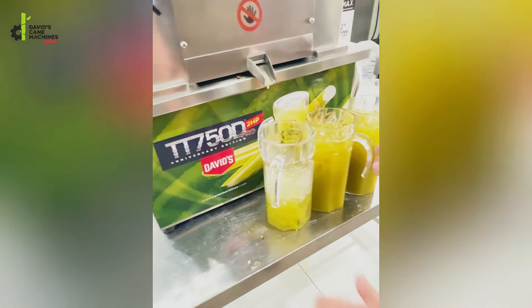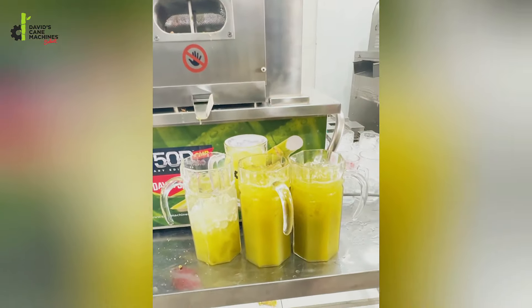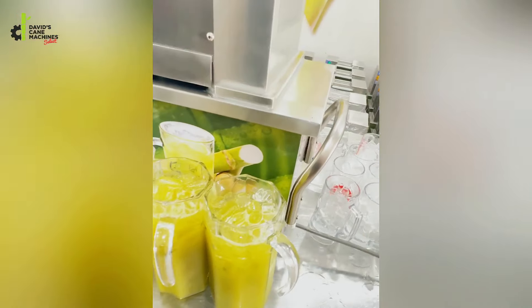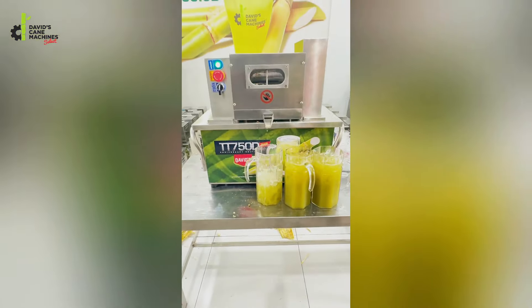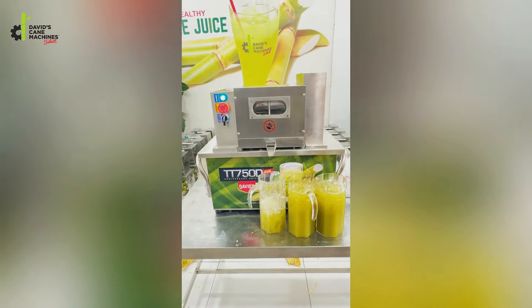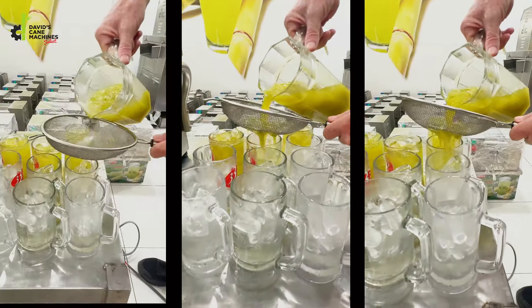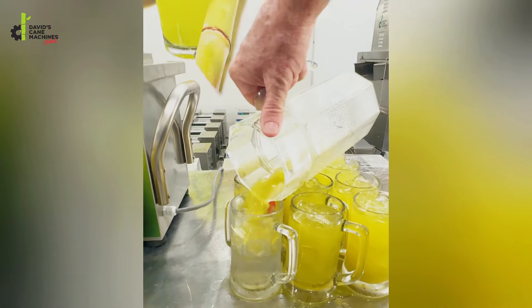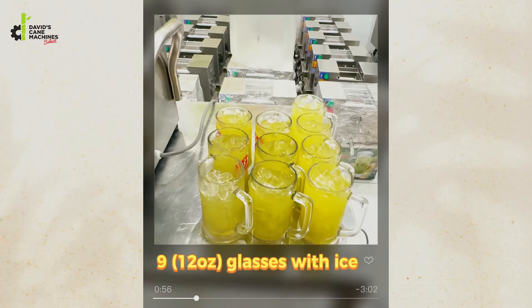From three kilos of sugar cane, we have two liter pitchers that did have ice in them. Now what we're going to do is pour them into 12-ounce glasses that have ice, and we'll see how many servings we can get. That's just with one pitcher — I've already run out of glasses, so that's nine 12-ounce servings with ice.